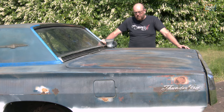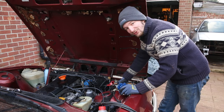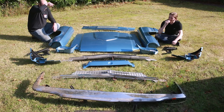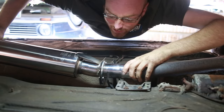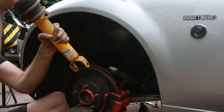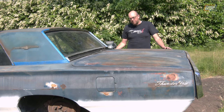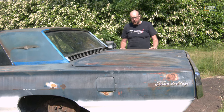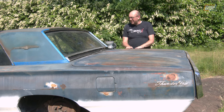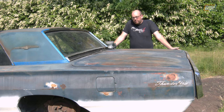Welcome back to another episode of Pedalbox. Today we are starting to finish the paintwork on the Thunderbird. I finally finished getting all of that done and we've put some high build primer on it, so that is now all tarted up ready to go. We could put paint on that if it weren't for the fact that there is still a lot of surface rust on the deck lid here at the back, and the roof, and spots on the side, and generally all over the car.